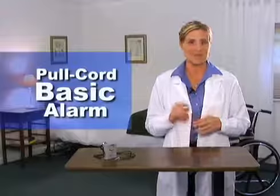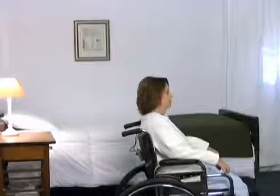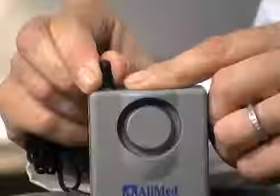You said you wanted a reliable and economical alarm with the ability to monitor a patient who is either seated or lying down — well, we have just the thing. The pull cord basic alarm is a staff alert device used to signal when a patient is at risk of falling when they attempt to rise. It requires practically no setup, so it's quick to deploy and simple to use. It is intended for basic use and is magnet free, so it won't interfere with electronic equipment, including pacemakers.